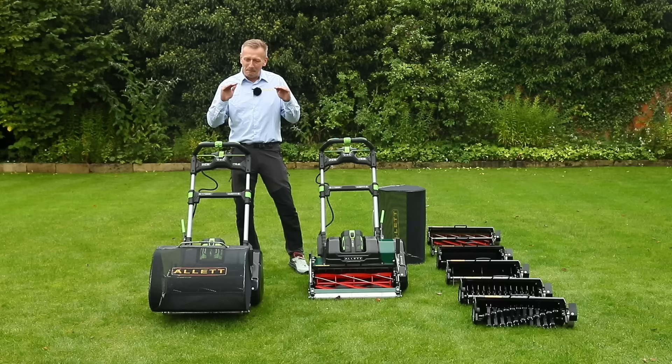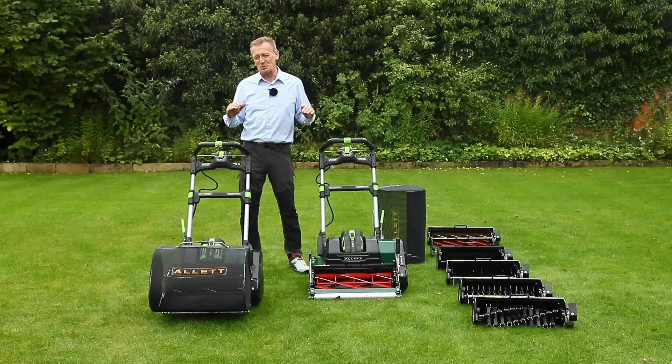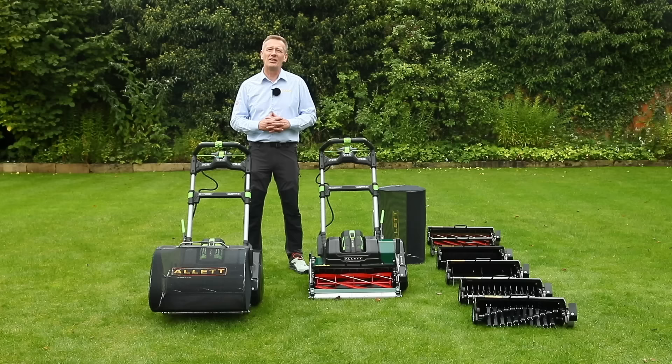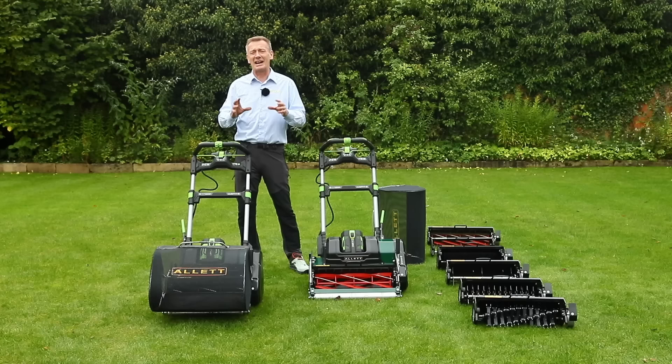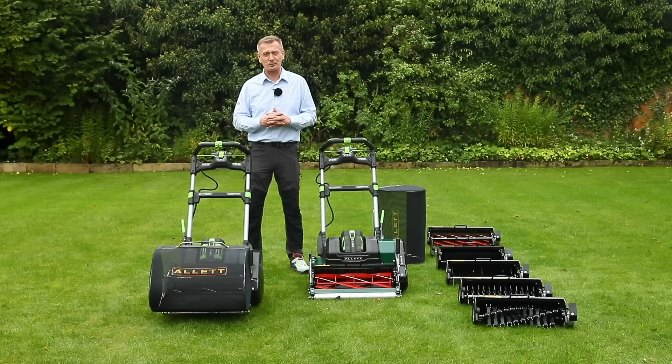Cylinder mowing is absolutely the best way to maintain a lawn. It's the scissor cut from the cylinder mower which creates the best possible chance for the plant to be as healthy as possible, and that is absolutely proven — it's why you use cylinder mowers on golf courses and sports surfaces rather than the machete action of a rotary mower. We have a video on that comparing cylinder versus rotary mower if you're not sure which is right for you.